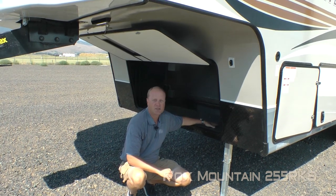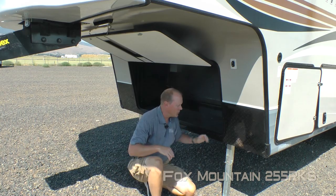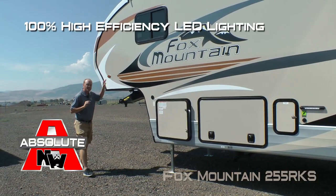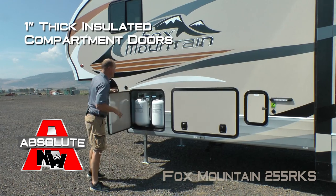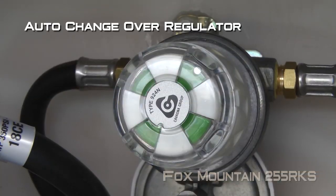If you choose not to option in the generator, you can enjoy this huge cargo area. Also featured is 12-volt landing gear. That's 100% high-efficiency LED lighting on the exterior of the coach. All compartment doors are 1-inch thick and insulated. This one houses your dual 7-gallon LP bottles with auto changeover regulator.